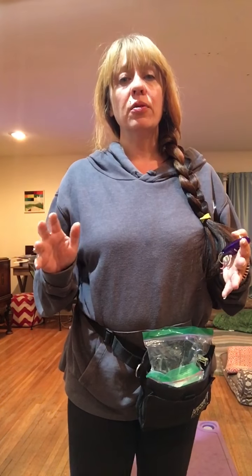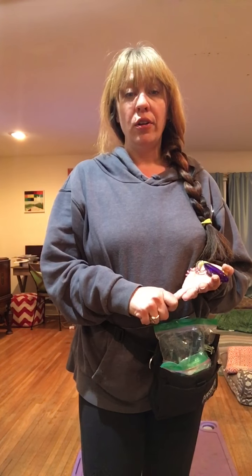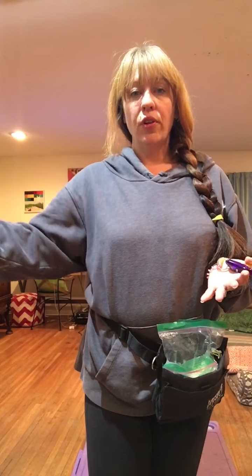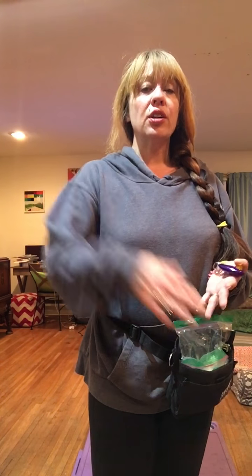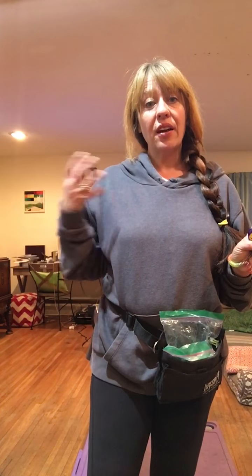Today we are going to teach a really simple, very easy hand target. This hand target is a wealth of cues waiting to happen. The hand target can work wonderfully for a recall, you can teach over, you can teach under, you can teach up, you can teach off, and you can teach an animal to target something they might be a little fearful of to get over that fear. This hand target has so many uses.